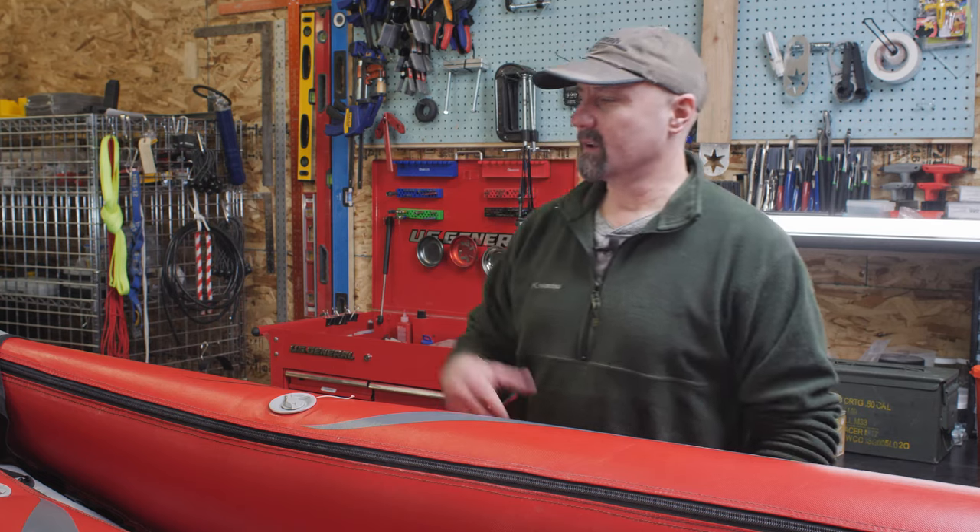This is John with Trailhead River Sports. Our video today is going to be on assessing repairs — the first step in evaluating what you might need to do to get air to stay in your boat.